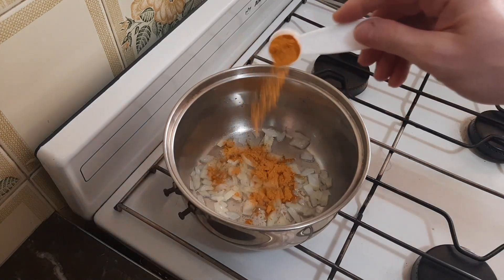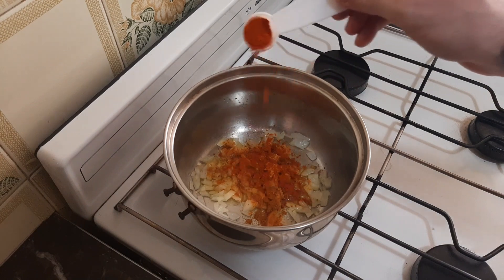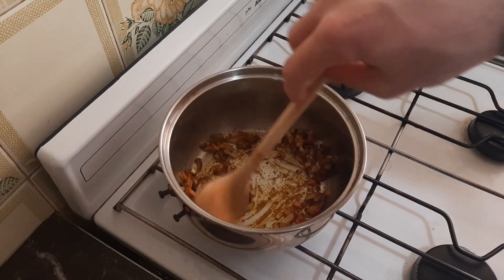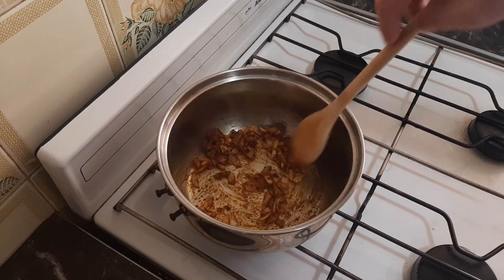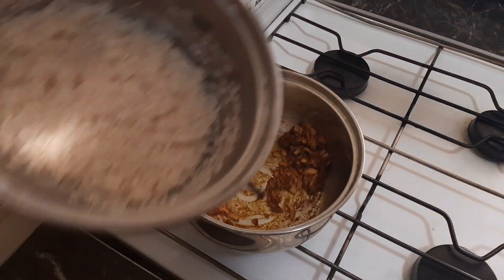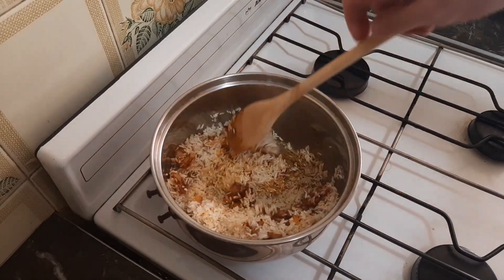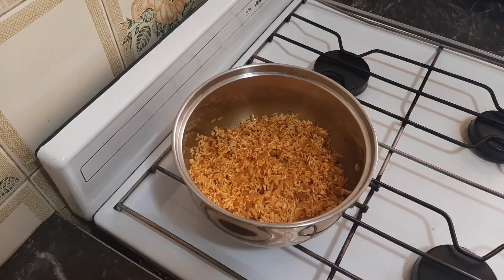For our seasoning we're going to start with one teaspoon of turmeric powder, followed by one teaspoon of smoked paprika, and one teaspoon of ground black pepper. We're actually toasting this slightly as we cook it over medium to medium-low heat, which will bring out and accentuate all the lovely flavors of these spices. Next up we'll add one and a half cups of washed white rice to this mixture. We are toasting the rice slightly here as we mix it with all the spices to bring out a little bit of that nutty flavor.